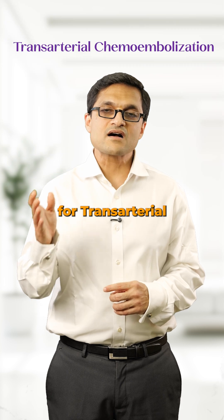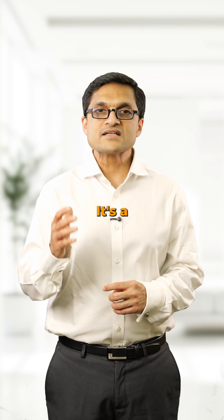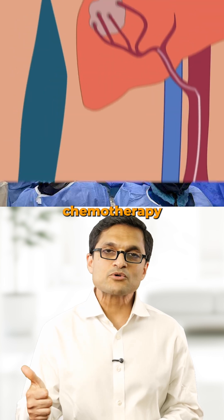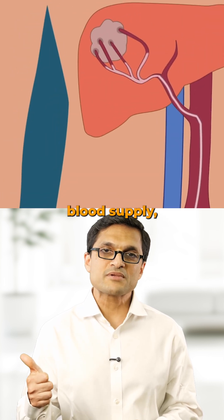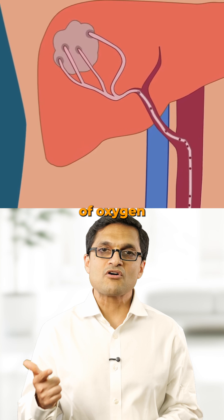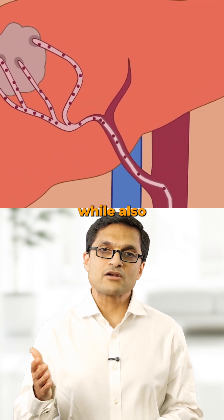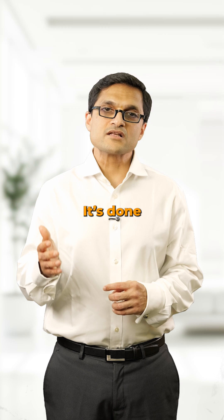TACE stands for Trans-Arterial Chemoembolisation. It's a minimally invasive procedure where we do two things at once: deliver chemotherapy directly into the tumour's blood supply, and then block the blood supply, starving the tumour of oxygen and nutrients. Think of it like cutting off the fuel line while also attacking the tumour from inside.